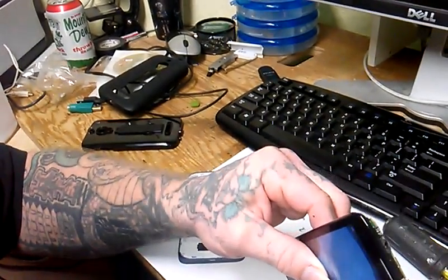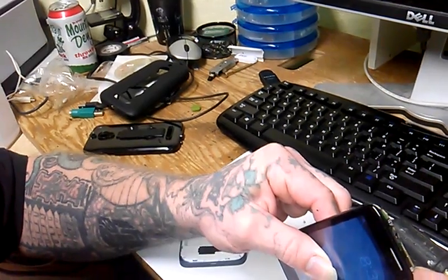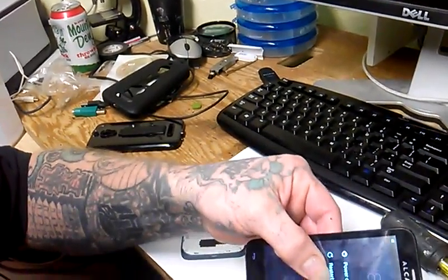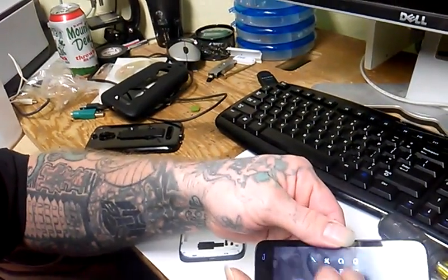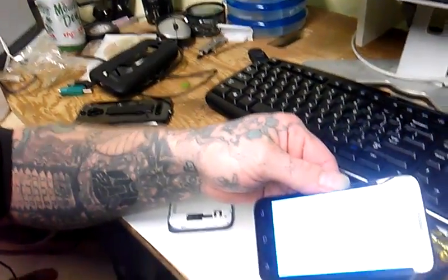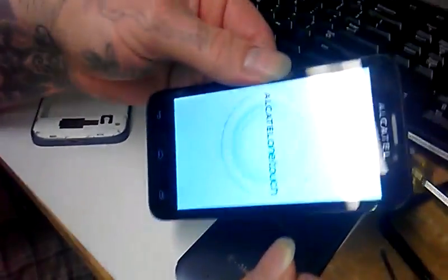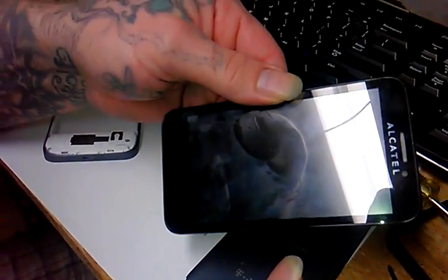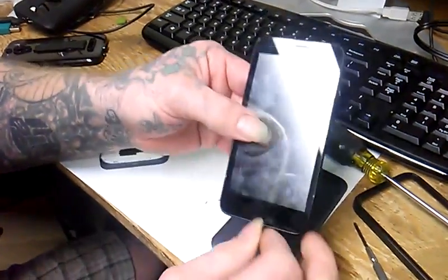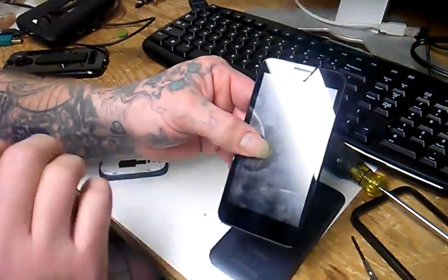Right now I'm going to shut it off. Power off. There we go. Now this is what your phone will likely look like when it's bricked. If you plug it in, the little white light will come on, but nothing else will happen.